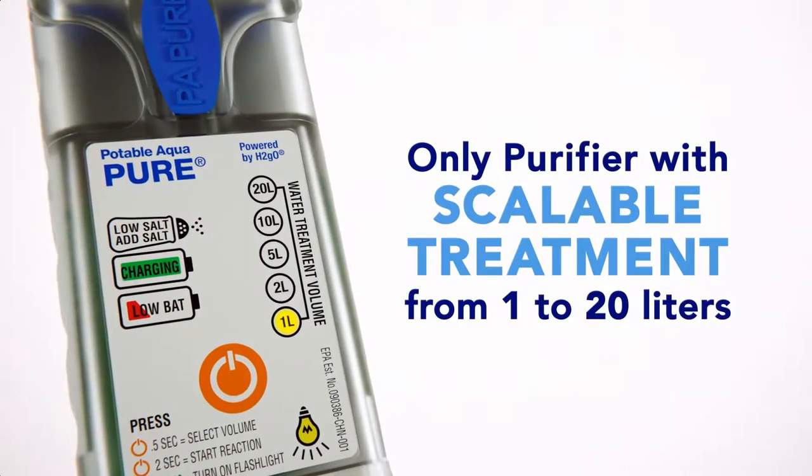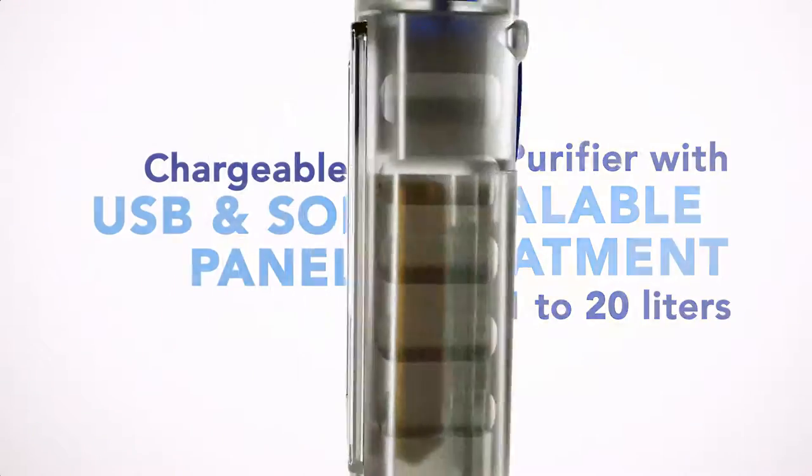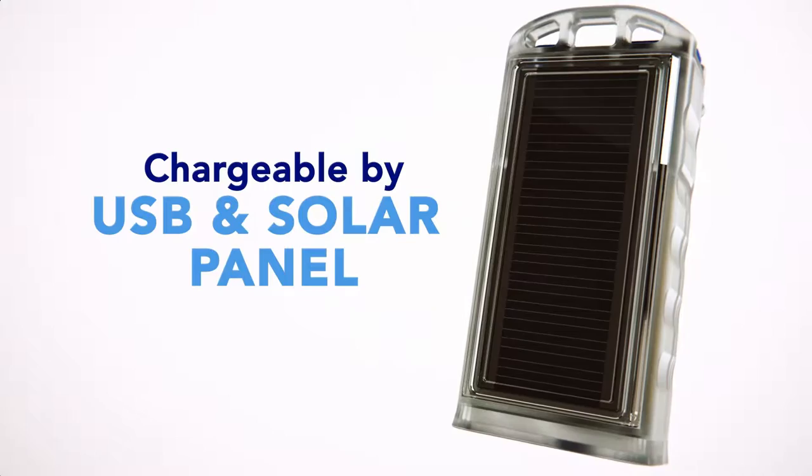Potable Aqua Pure features include scalable water treatment from 1 to 20 liters, and a built-in solar panel for recharging when power is not readily available.